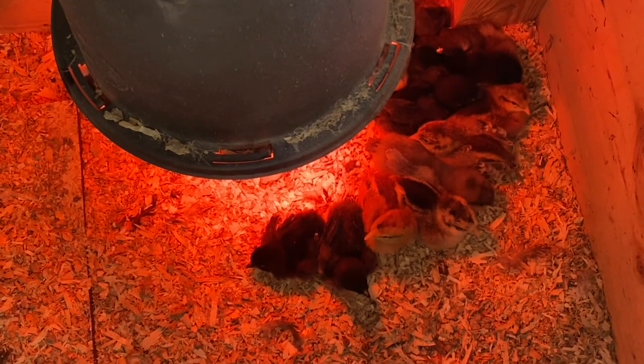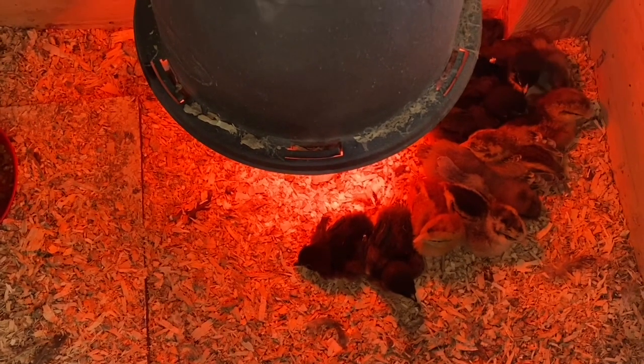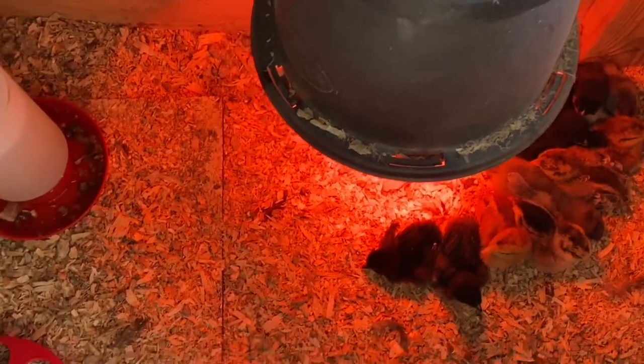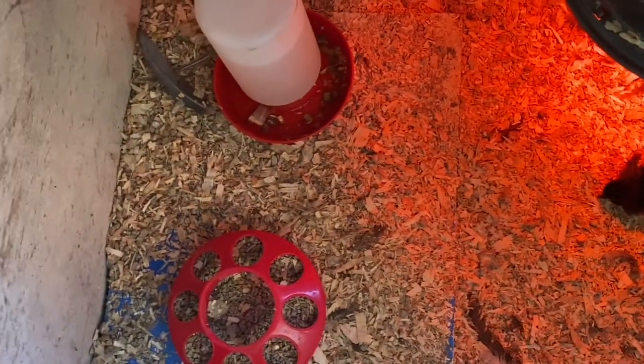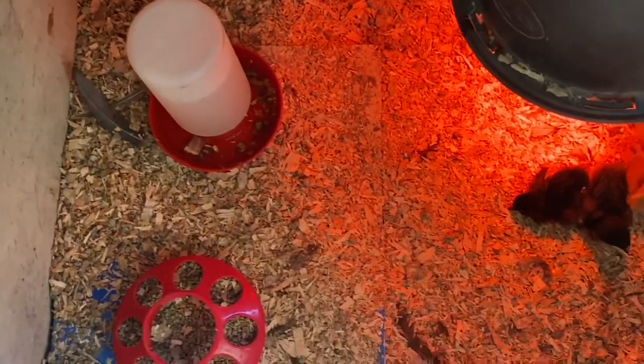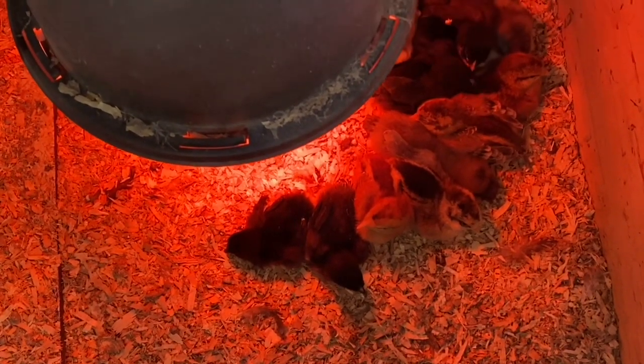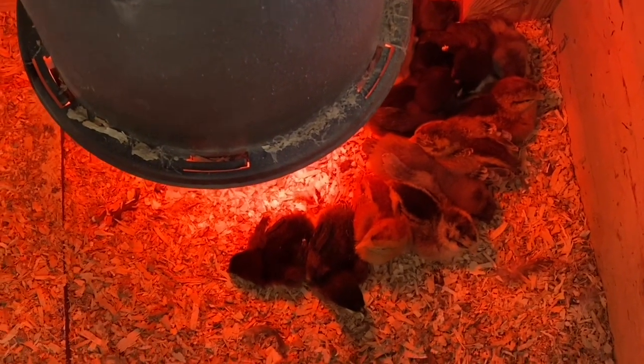Got all these chicks warming up underneath this heat lamp in the brooder. We partitioned it off with this board, so I have a lot more room left, but wanted to keep it nice and warm in this little small area since they're so small for now. We'll remove it later on.